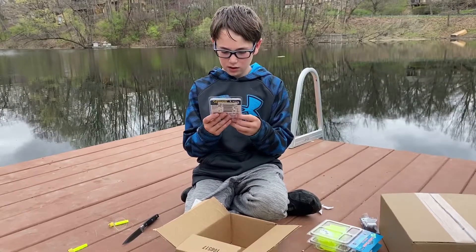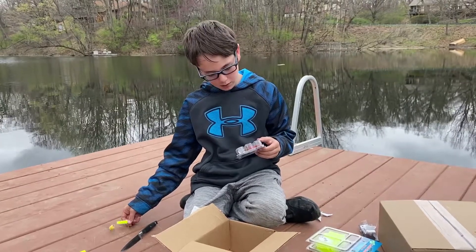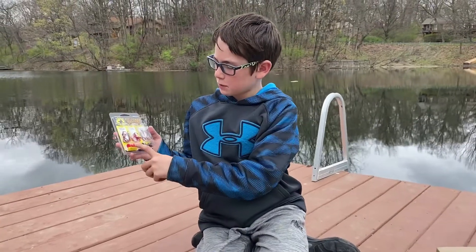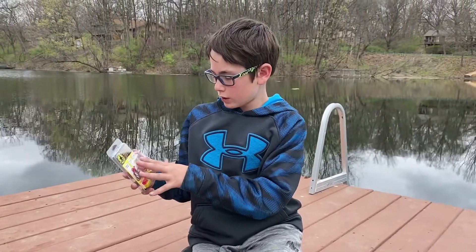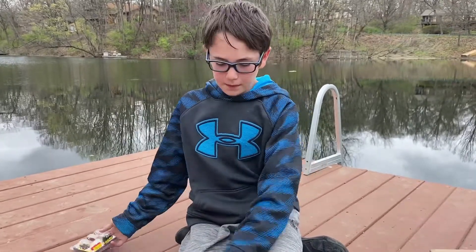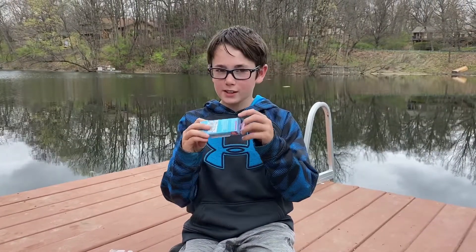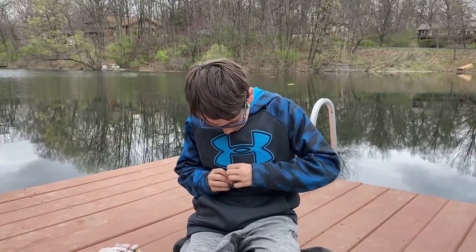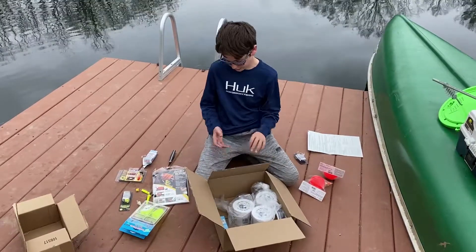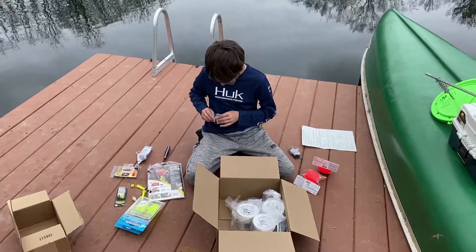These are hooks, and these are called dip tubes. They go on different lines - pretty much hooks and some swivels, maybe a swivel in there, I'm not sure. Up here - there's the Rebel, this is a bass bait actually. There's more, we're not done yet. Here's the other Rebel bait - another bass bait.